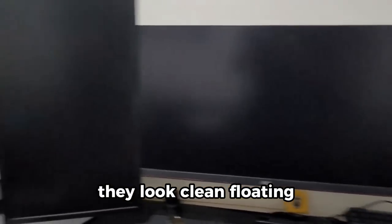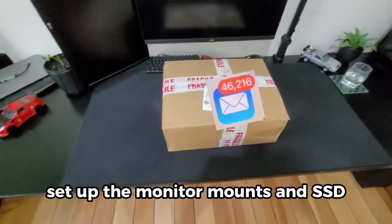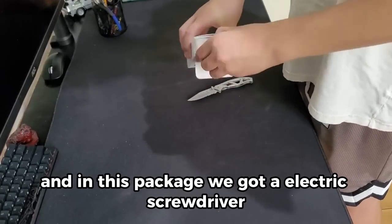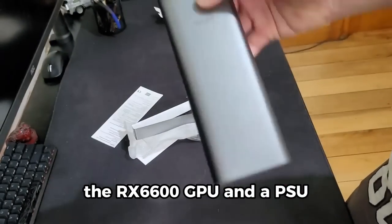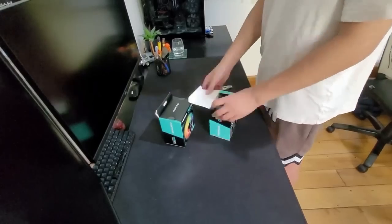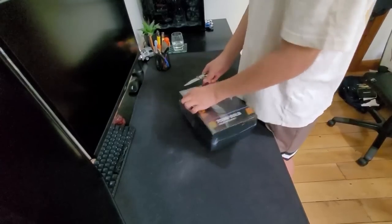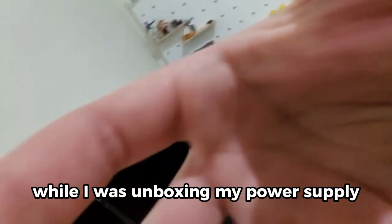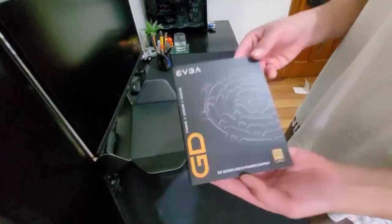It's been a while since I set up the monitor mounts and SSD, but another package came in the mail. In this package we got an electric screwdriver, some PC fans, the RX 6600 GPU, and a power supply.